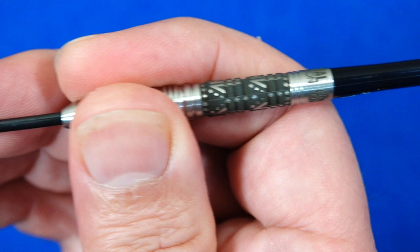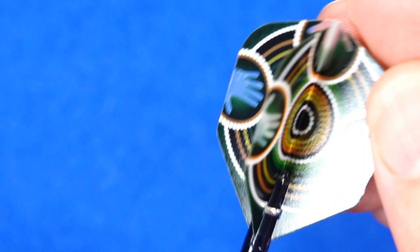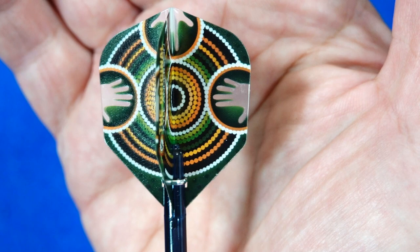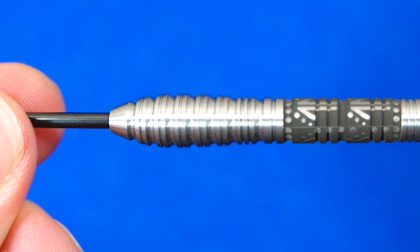It's a nice one if you like a chunky barrel and you're a front gripper, but I think middle grippers are probably going to find it most comfortable. Then there's the Eagle Claw stems in tweeny size, and what I think is probably the best version of the flights because they've got a nice level of green and just a very nice design. I think Shot's graphic designers have done really well — I've seen some really nice designs but I particularly like these ones.